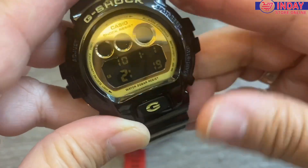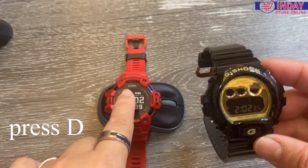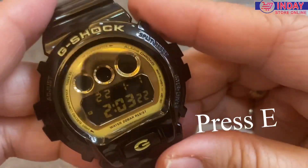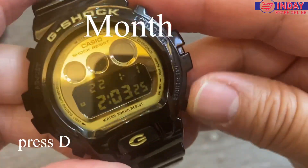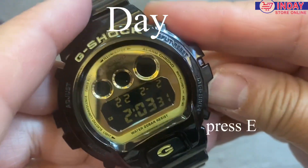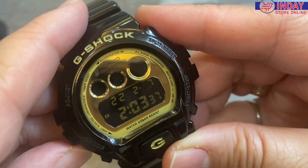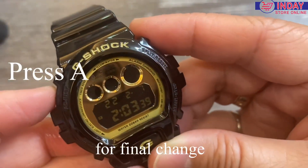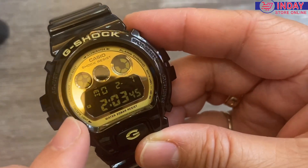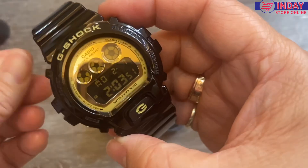Next, let's set the date. Today is the 27th. Okay, adjust the seconds and then just press A to finalize. Monday, February 7th — that's it! That's how you set the time.